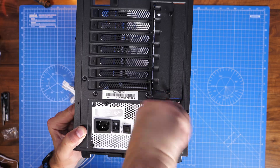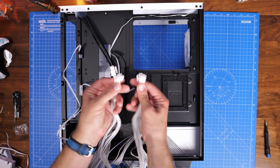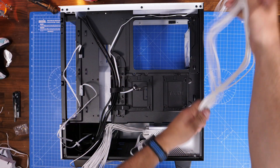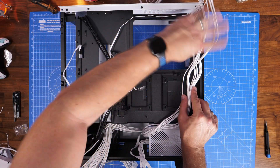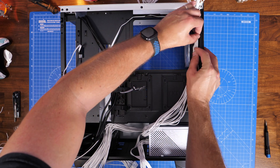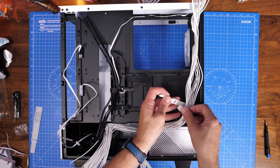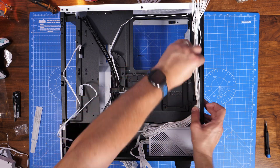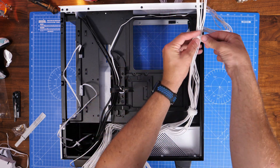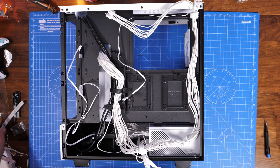I'm routing the two CPU power connections across the back of the case and up to the top. The case has multiple hooks and loops for cable ties. I'd recommend using the Velcro ties first rather than the plastic ones so you can verify everything works before committing, since undoing plastic ties is more difficult. Here you can see me using the Velcro ties to tidy things up as much as possible, though the rear cabling still has some untidy areas.